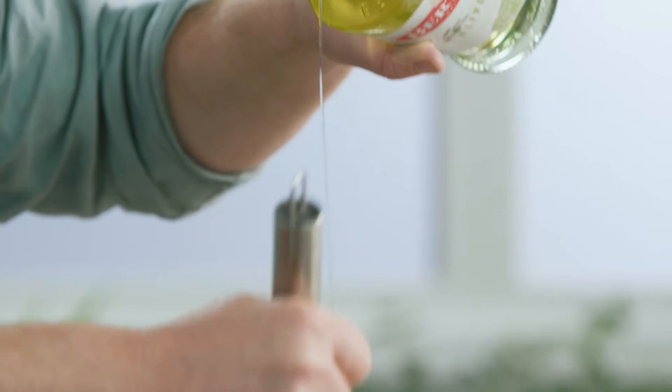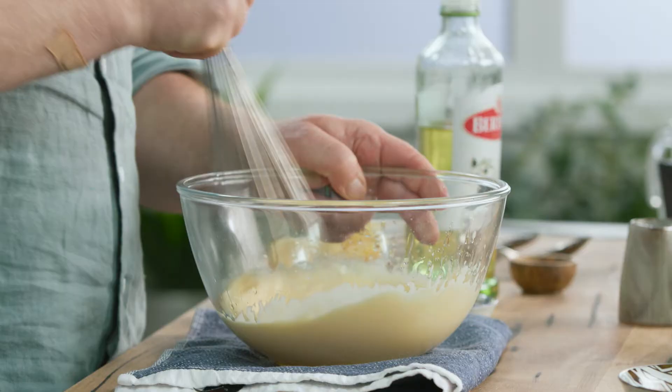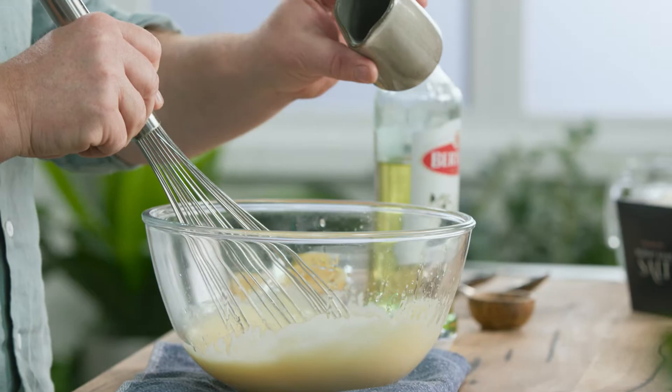Once you've got a little bit of oil in there, you'll notice that the mayonnaise becomes really thick and it's not as easy to whisk around. To make more mayonnaise, have a little bit of cold water on hand and put about a teaspoon in there.